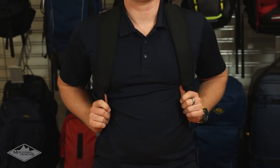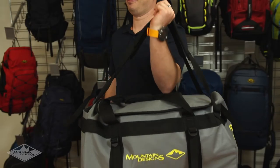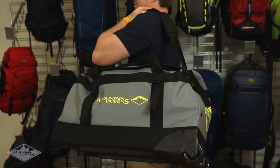The Expedition Roller can be carried four different ways. There are two padded shoulder straps that allow you to wear it as a backpack during shorter trips, or over one shoulder in classic duffel bag style.